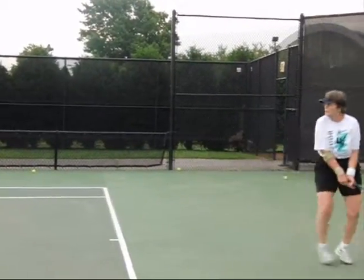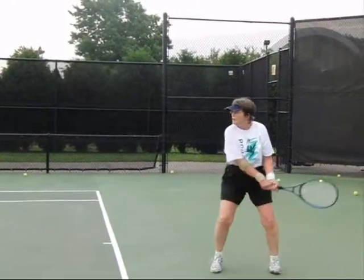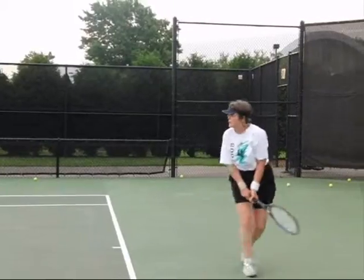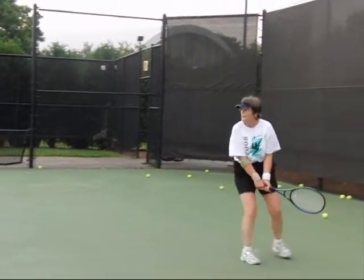You're working on your backhands here, and I think you want to work on the backhands that get a little trouble with the deep ones — whether you want to take them early or move back on them. And you can see in this video you were taking a few early and moving back on a couple.